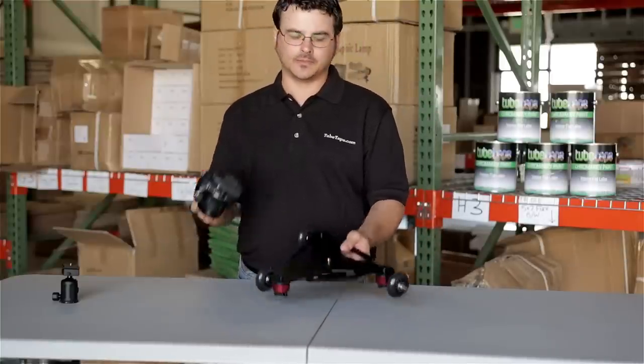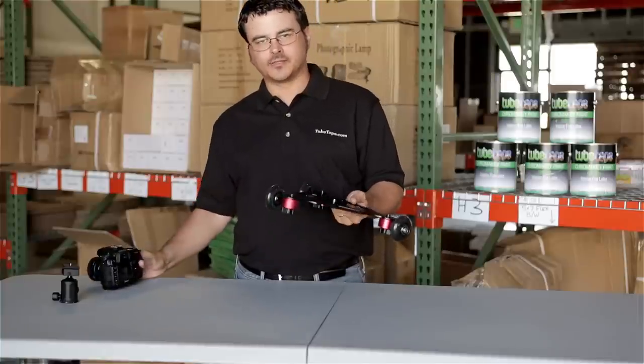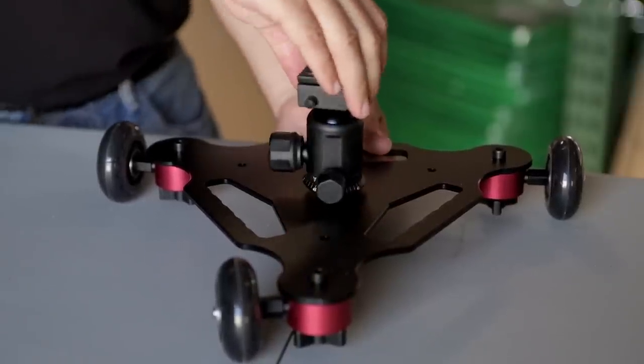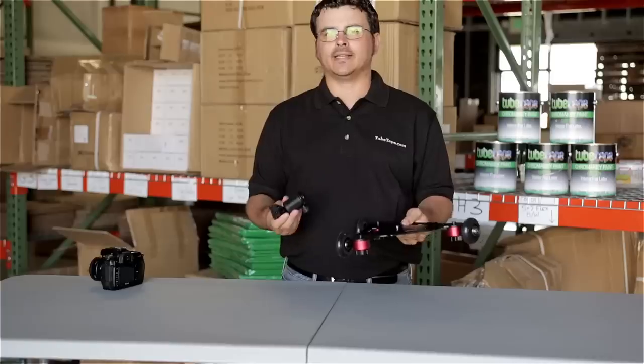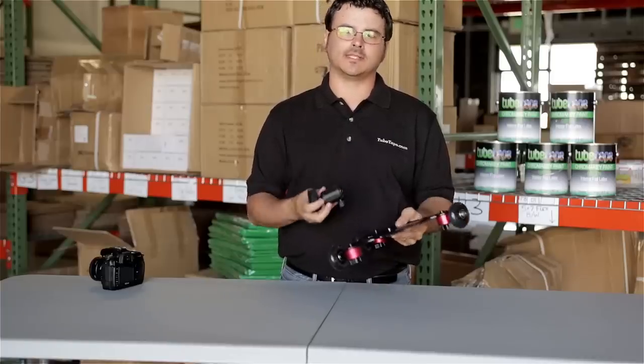One is a standard screw where your camera just fits directly on the dolly, but it also comes with a larger screw if you wanted to put a ball head or articulating arm attached to it. That will allow you to get some different, more interesting shots still using the dolly.